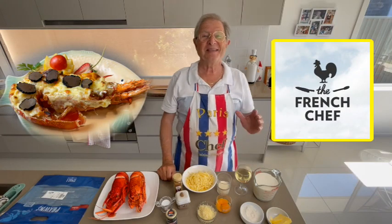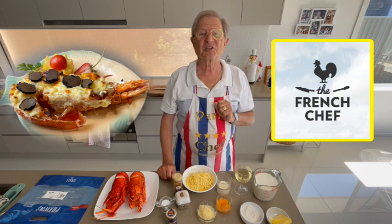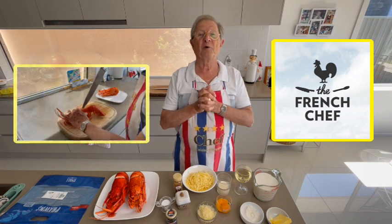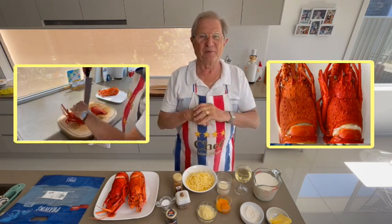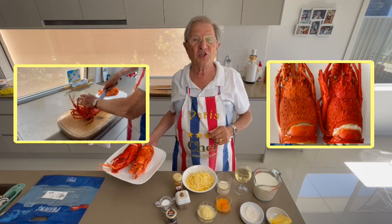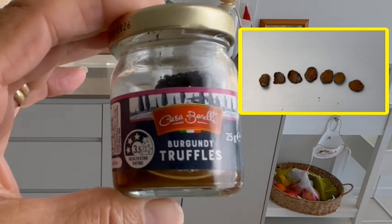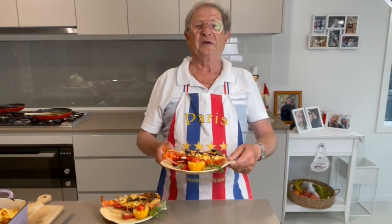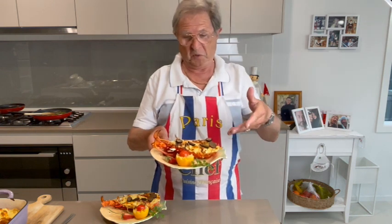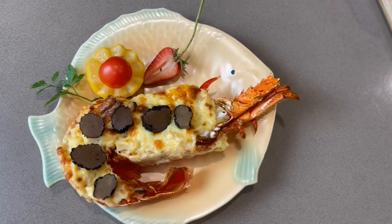Bonjour les amis, hello gourmet friend! I am Gerard the French Chef, welcome to my kitchen. I hope you are very well today. Today I'm going to cook for you the crayfish Mornay with truffles — the truffles I found at Aldi! Here's our crayfish with Mornay and some truffles.